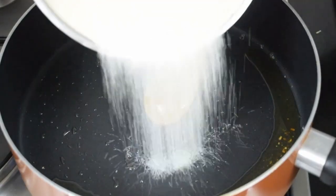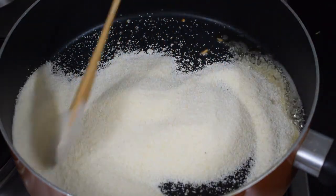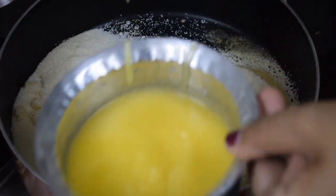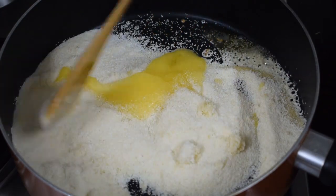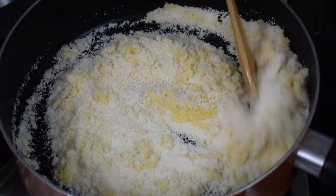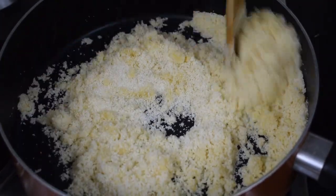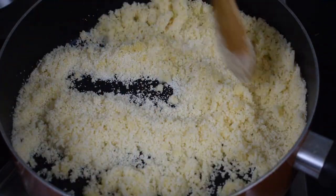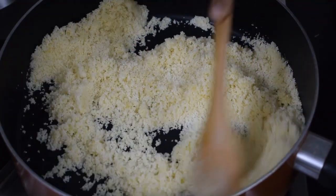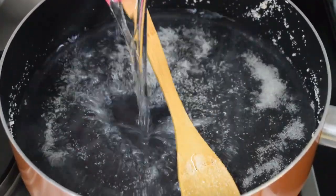Once they are golden brown, keep them aside and in the same pan fry the rava or suji. Add another two teaspoons of ghee and fry the suji till you get a good aroma and it is roasted well. Don't brown it otherwise the colour will change. It is on a slow flame and takes around 2-3 minutes. Keep stirring because suji tends to burn very fast. Once it is done, keep it aside in a plate.